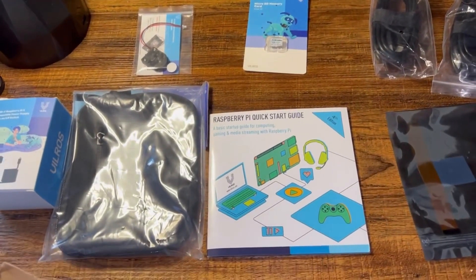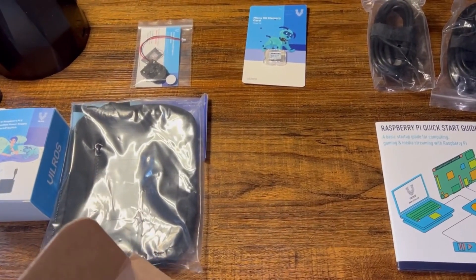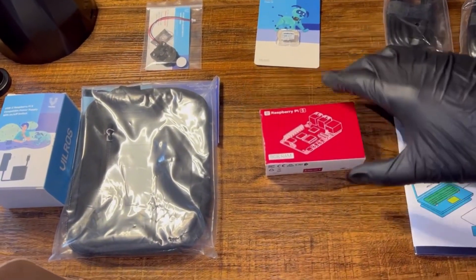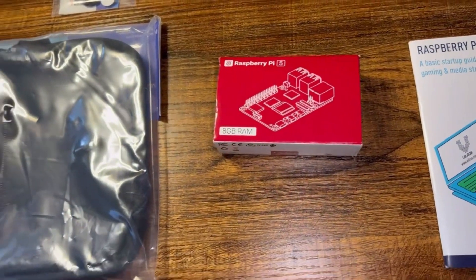Here's the quick start guide for the Raspberry Pi. And lastly, what we're all gathered for — the 8 gigabyte Raspberry Pi 5.